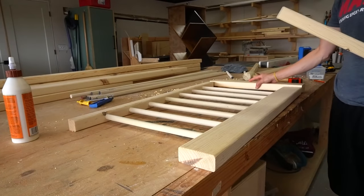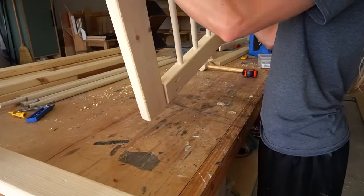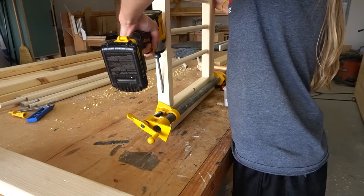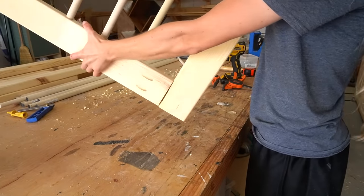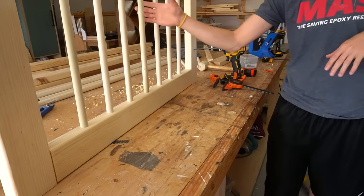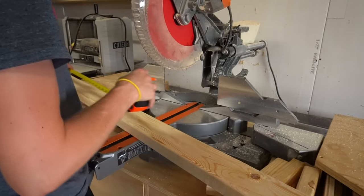So I cut two pieces of 20 inch long 2x4 to add to the side panels. I used pocket hole screws to assemble these 2x4s on each end, and once this first side panel was done, I repeated because the other side is exactly the same. Then I started on the back piece. The back piece is exactly like the sides, only it's longer and won't have the 2x4s on the sides.